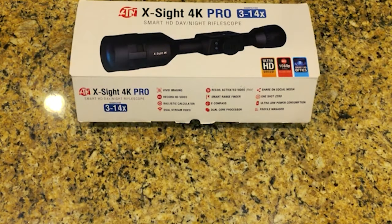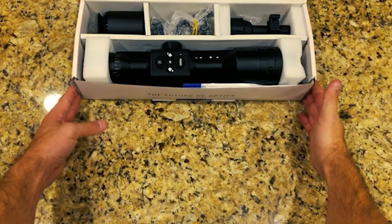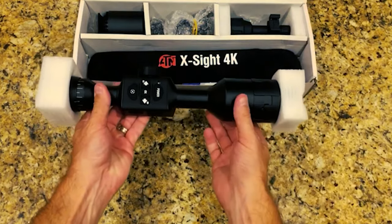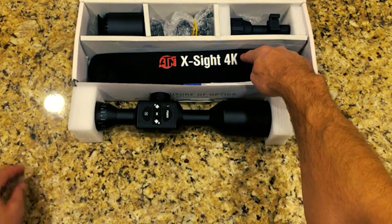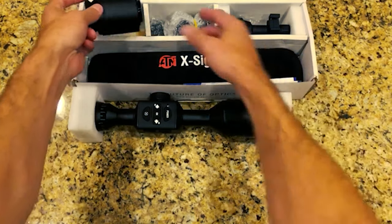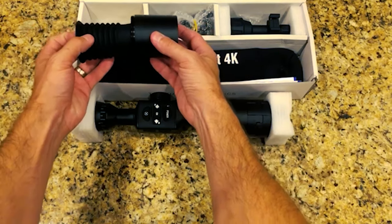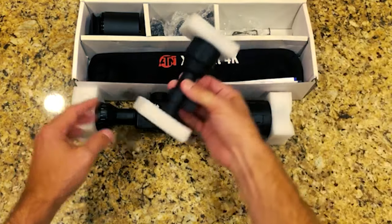Let's go ahead and get this thing out of the box and show you just how it comes straight from the manufacturer. So we start with the scope itself — the X-Sight 4K Pro. It comes with a really nice neoprene case that fits over the top of the scope, an eyepiece, and a sunshade for really bright days. The sunshade is helpful, but the eyepiece makes the unit overall too long.